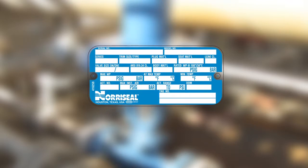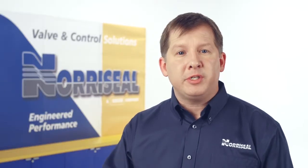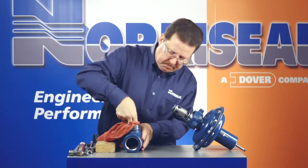The very first thing you should do is check the nameplate to verify that you have the right product with the right pressure rating, trim size, and materials for your application. You can find it on the upper diaphragm. Then do a quick scan of the valve to make sure it didn't sustain any damage during shipping. You should also wipe down threaded and gasketed surfaces.